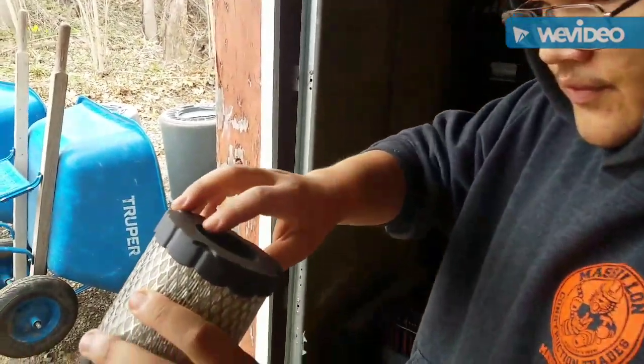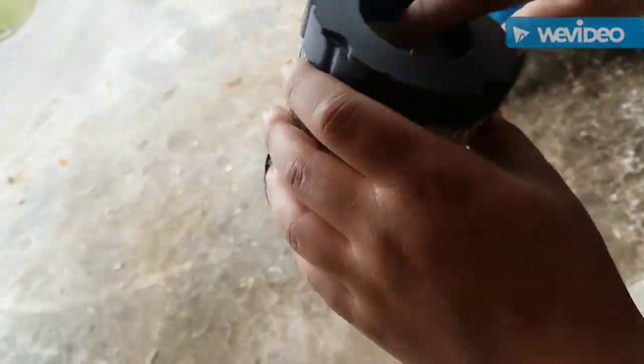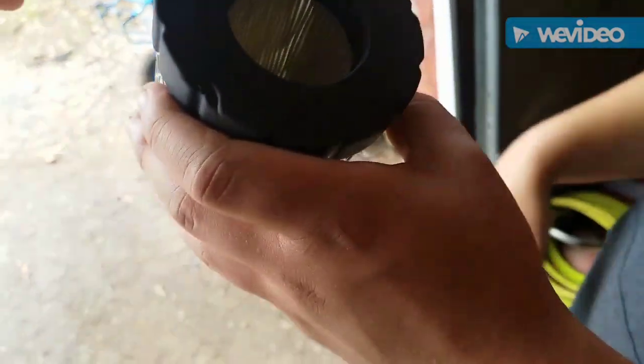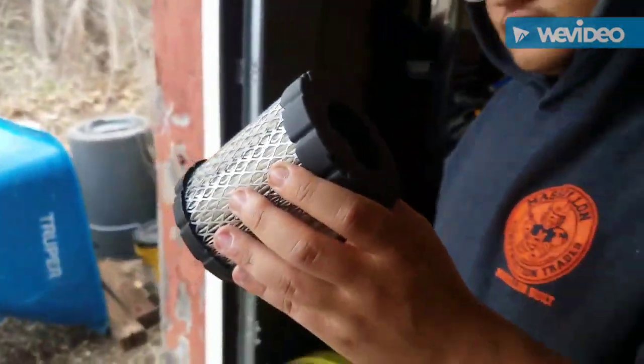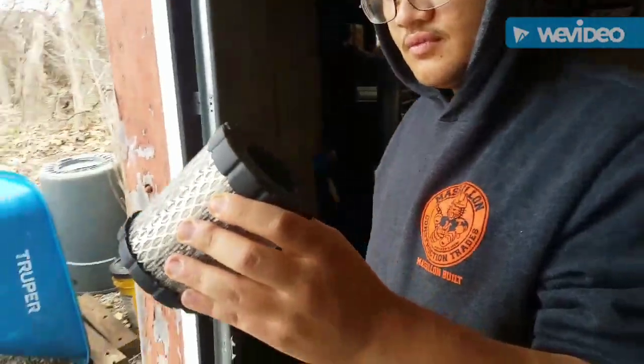I judge whether to replace based on whether I can see debris in the filter. If you can see daylight coming through the filter — just like there — even on a cloudy day, that means it is perfectly fine. Just do a service on it.